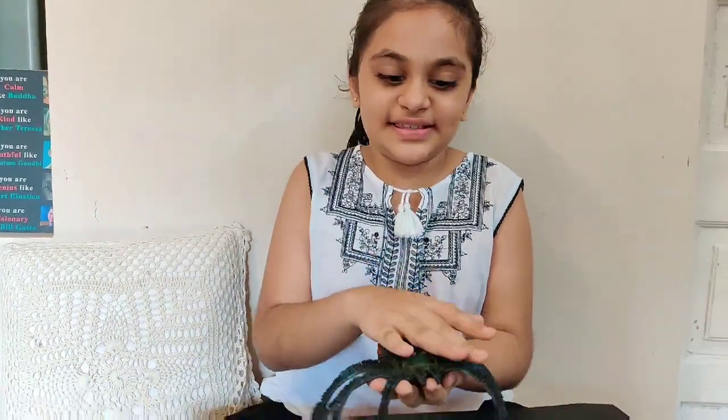Hey friends, welcome to my channel. My name is Naisa. Are you afraid of spiders? I am not. Meet my new friend, Incy.